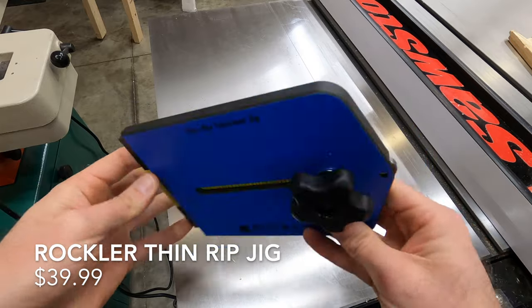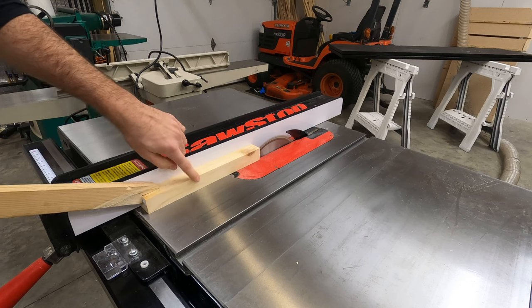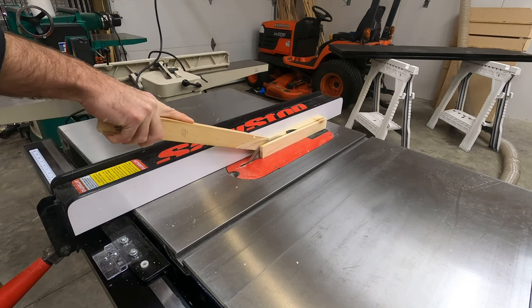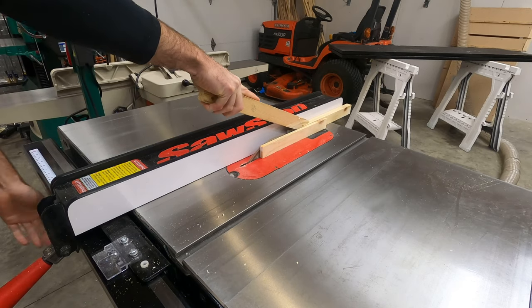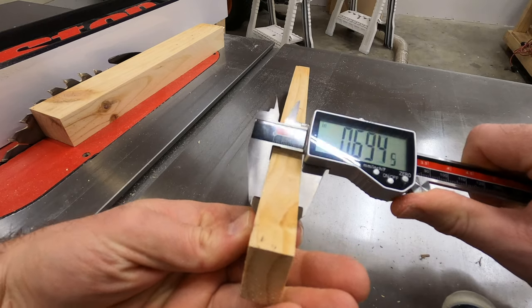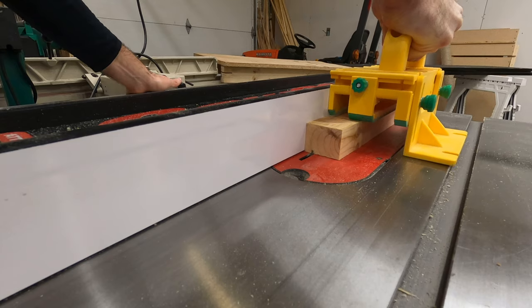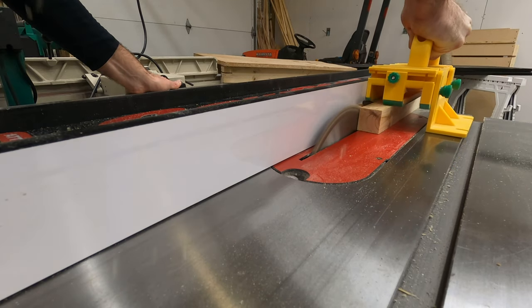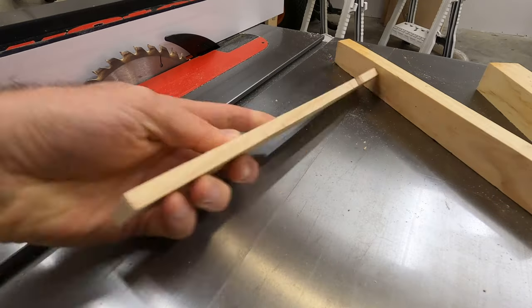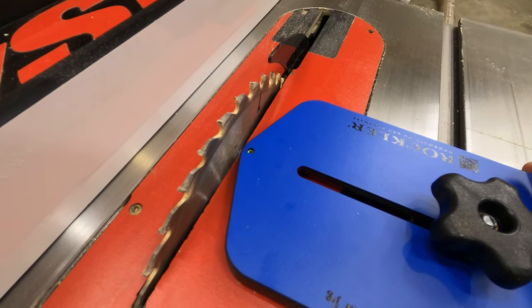Next up is the thin rip jig, which lets you cut pieces to a consistent width when you need multiple repeating pieces. The problem with cutting thin pieces on the table saw is you can only get a piece as thin as the width of your push stick. With my push stick I could only get just under three-quarters of an inch. Even using the gripper push block, I wasn't able to get it to a quarter of an inch, so that's where the thin rip jig comes in.